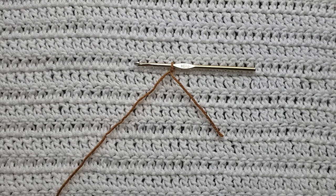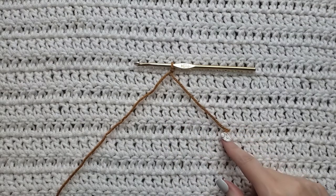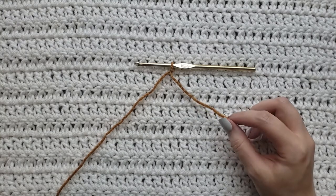The only thing you're going to need to know for this tutorial is how to make a slip knot. I have a video on that — I will have it listed up in the eye and down below as well. I have already made a slip knot on my hook and I have left a decently long tail.